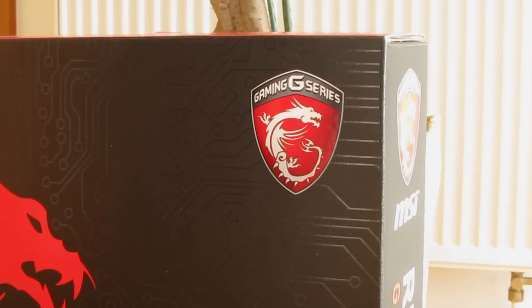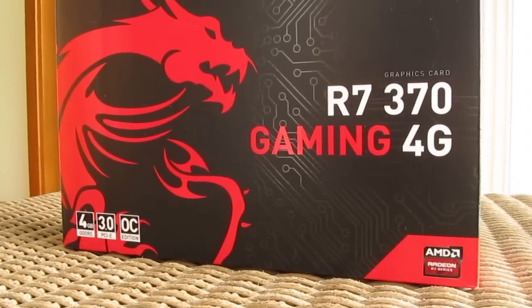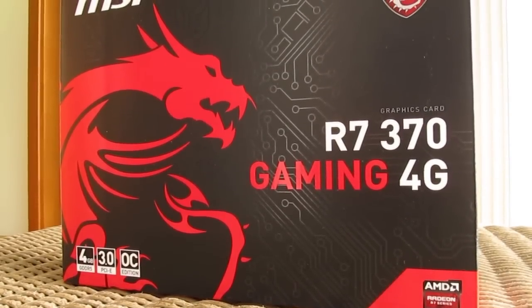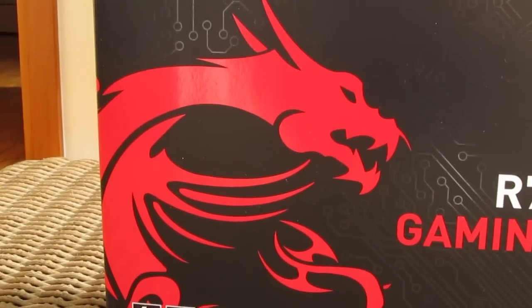Their well-known Twin Frozen Cooler disguised itself within their gaming series, and as such it represents the higher-end tier, so to speak, of their offer. In our hands we have their pretty standard looking product box with a big red dragon on the front.